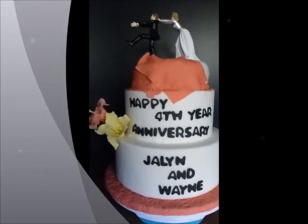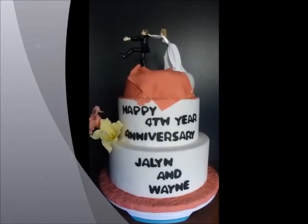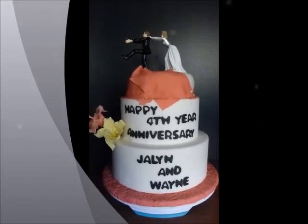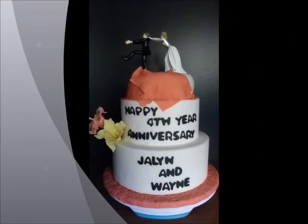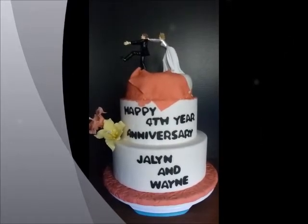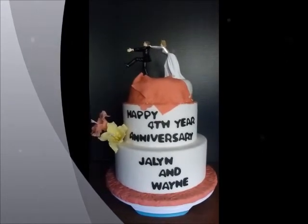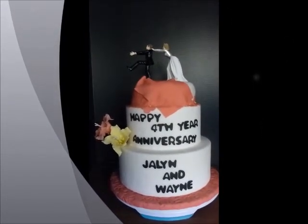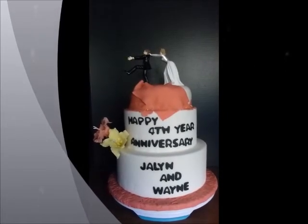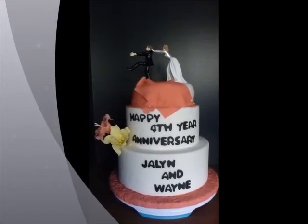Hello, here's the cake that I just recently made. I was just exhausted finishing this one. The first and second tier is just a dummy, and then the third tier is the one that is a real cake.